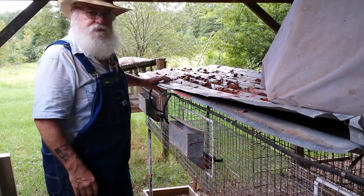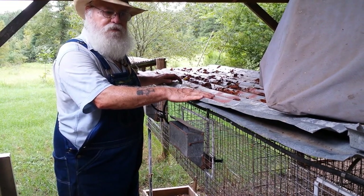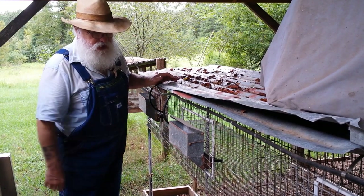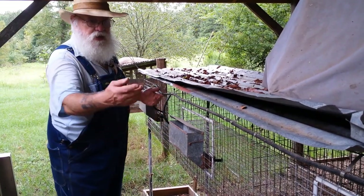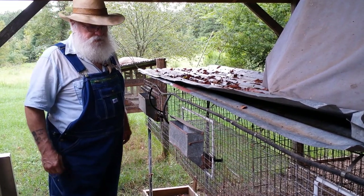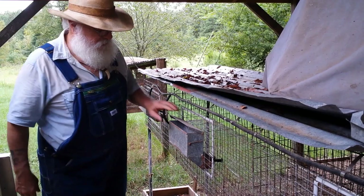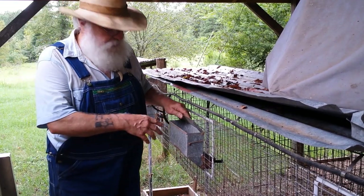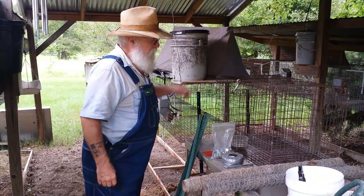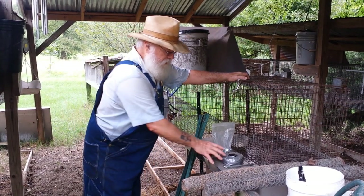I can cut these wires and load them straight into the truck. I lay the tin down first, then put the cages on top, take the feeders off and throw them inside the cage, take the water lines off and throw them in the water bucket. This is my grow-out pen, which is why there's no breeding stock in here. The grow-out pen naturally has larger feeders on the door.